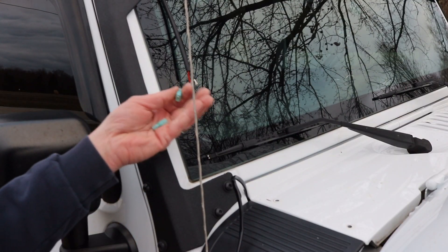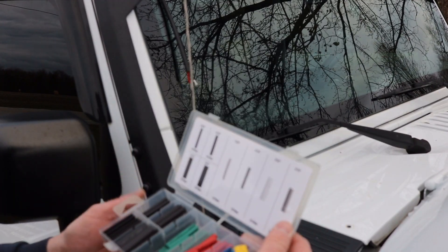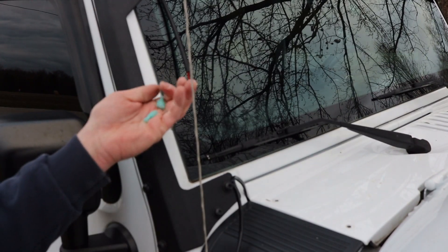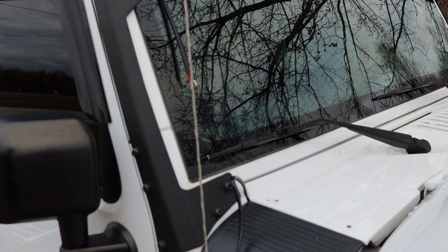I like to do things right, and I was going to heat shrink these connectors, but I don't have any heat shrink that big. So for the video right now I'm just gonna have to use these, and I'll have to go get bigger heat shrink to make sure those are sealed up nice and tight like they should be.